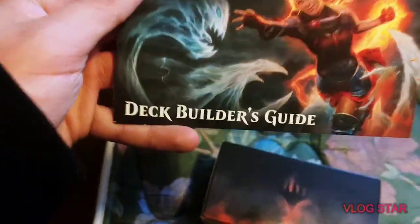As we can tell, it's a sleeve. I'm not gonna lie, the box looks kind of dope. Here's the instructions manual — well, guide, whatever you want to call it.